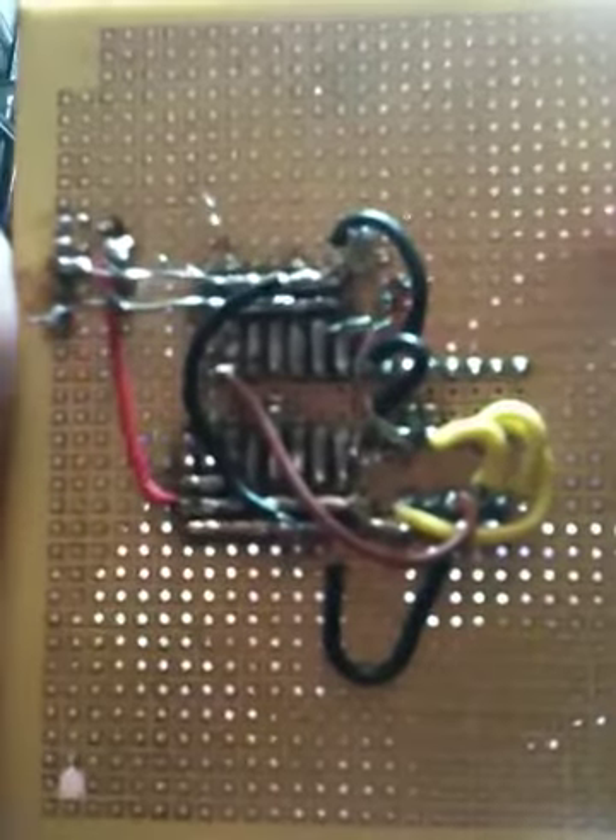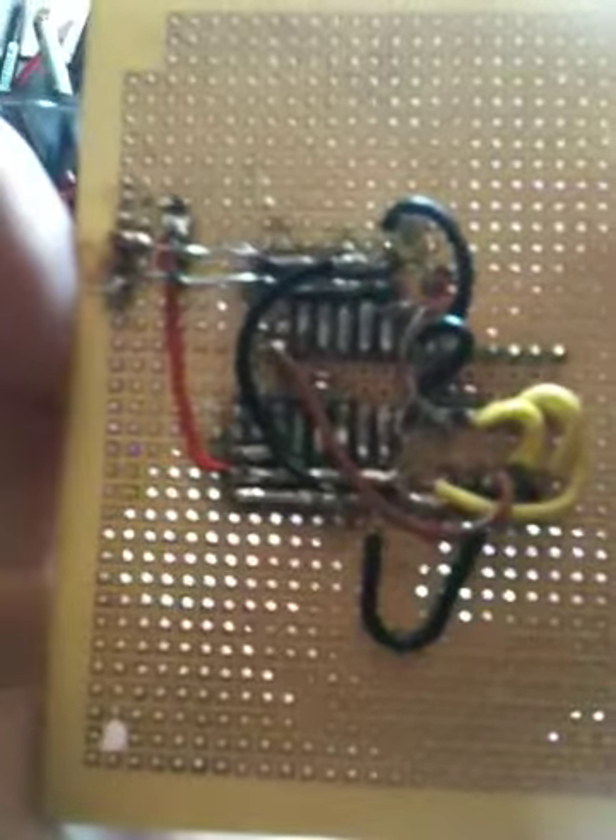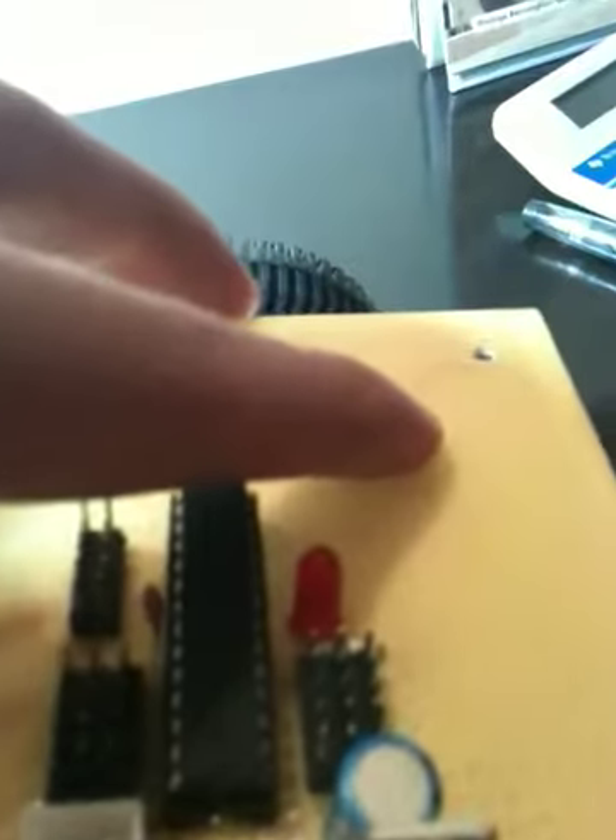I also wanted to show you guys the soldering and the wiring on the back of the chip. My friend took care of most of this and this is the first time either of us has soldered — considering that, he did a really good job. It looks pretty professional: tight connections. So good job there. I'm just going to stick this onto my robot and screw it in.